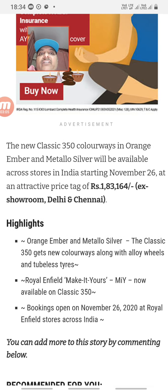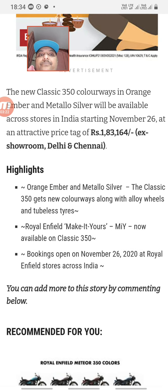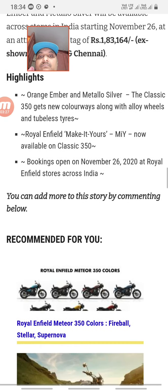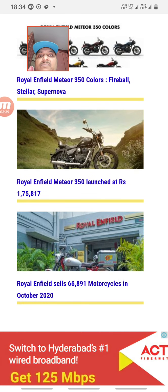The ex-showroom price is 1,83,164 and the on-road price is approximately 2,16,426. The launch is on November 26th and bookings are open at stores from November 26th.